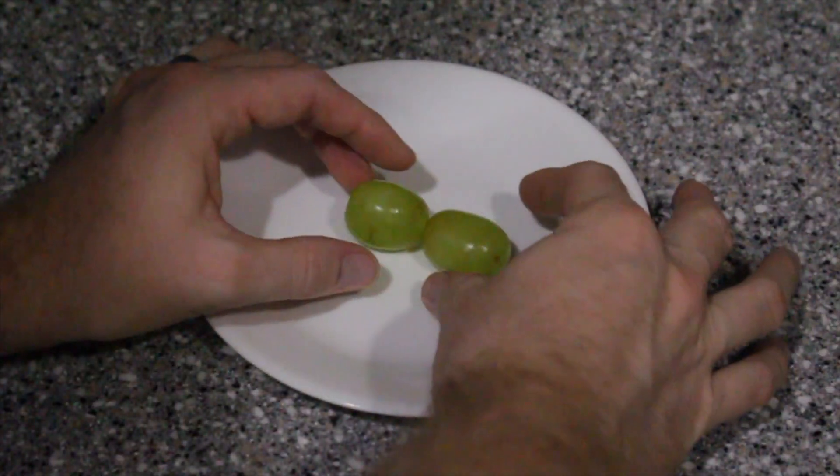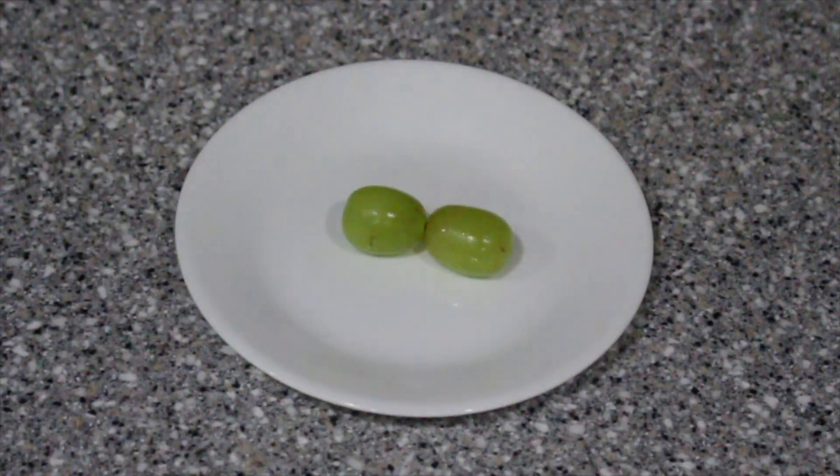With adult supervision, stick two juicy green grapes on a microwave safe dish. Make sure they are touching each other. Put it in the microwave for about 30 seconds, and watch your beautiful plasma creation.